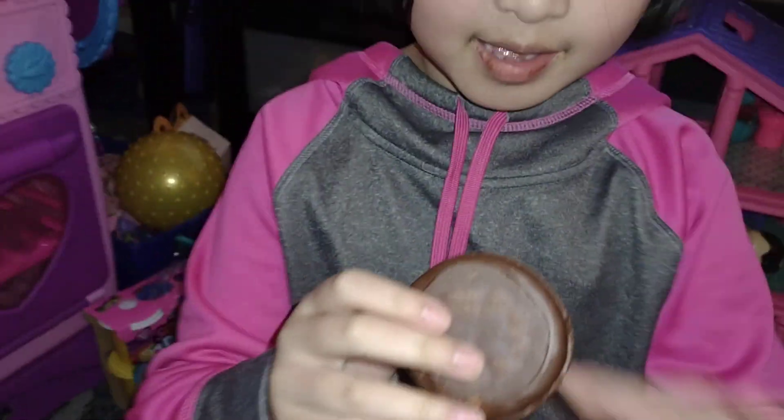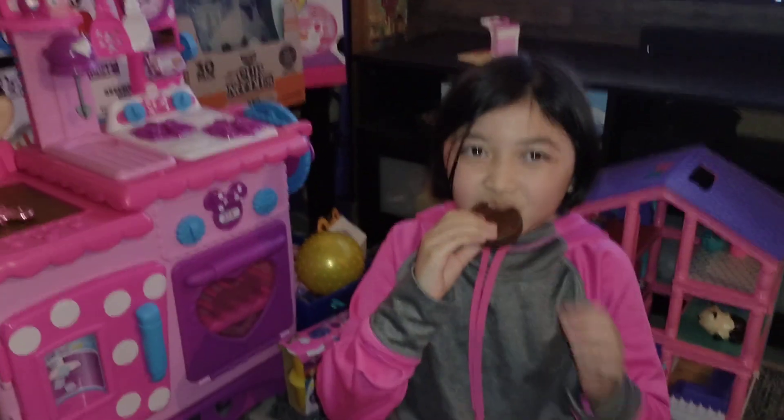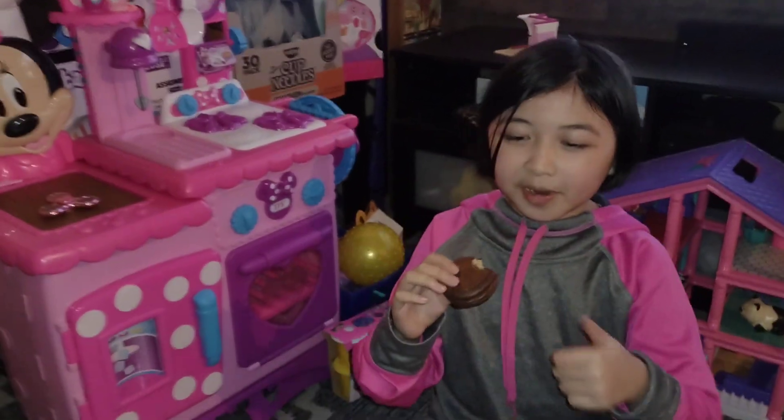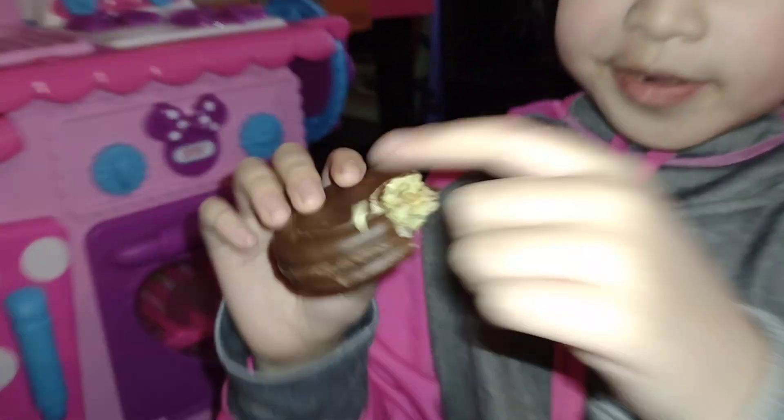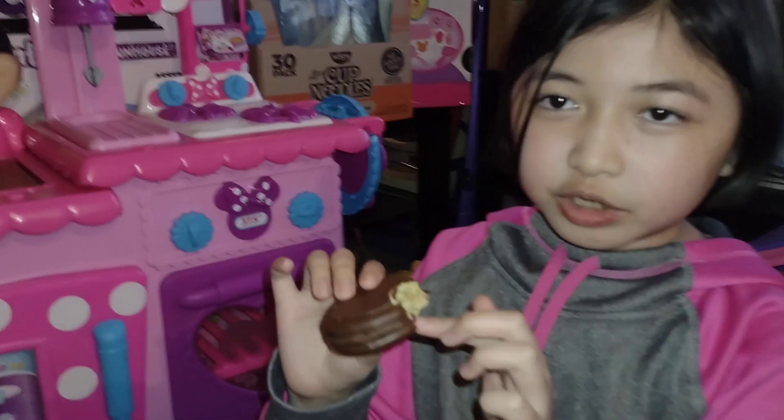Let's try it. It has chocolate all around it. Mmm, this is good. It has matcha right here, and then marshmallow over here, and then chocolate, and then more matcha.